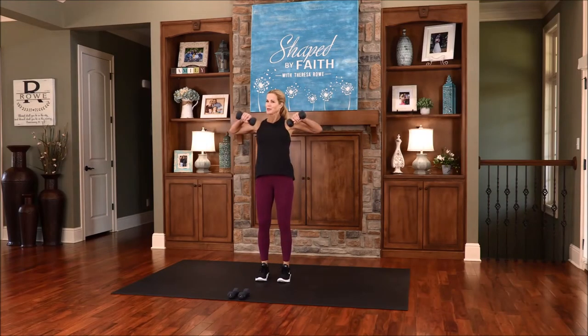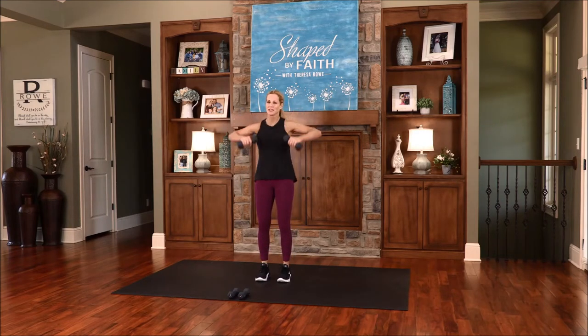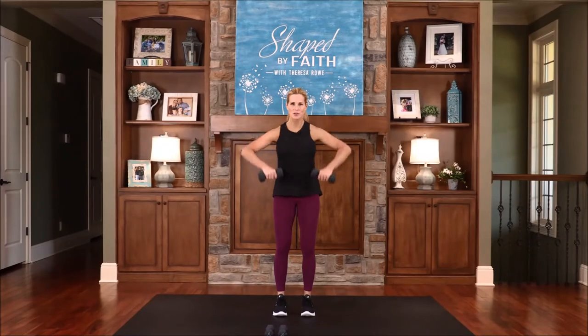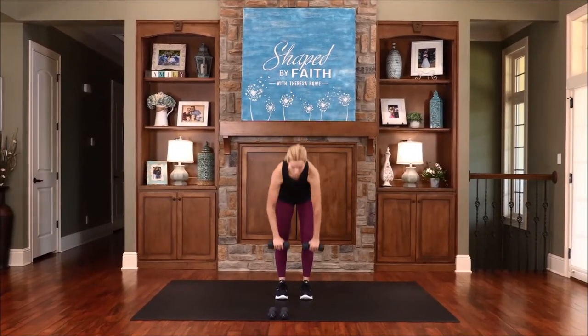So cheer up — that's the word today. Read the word of God and let his word inspire you, encourage you, and lighten up your heart today. Hinge over through those hips, and then exhale, bring those elbows straight up. One more time.